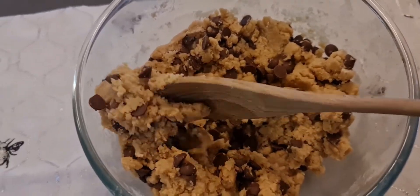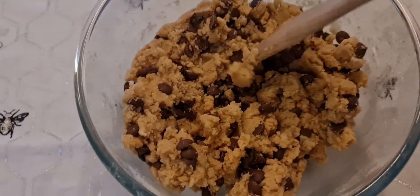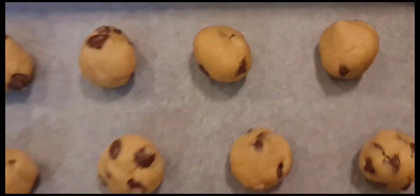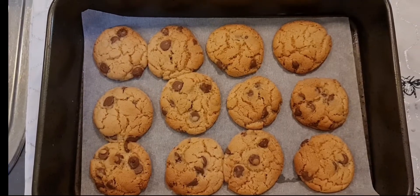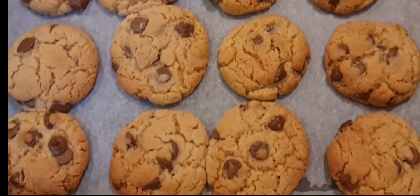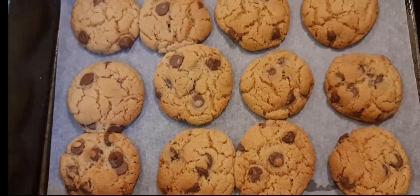It's all mixed up now and ready to form into teaspoonfuls of mixture and place on a baking tray that's been lined. Here they are after being baked in a 180 degrees Celsius oven for 12 minutes.